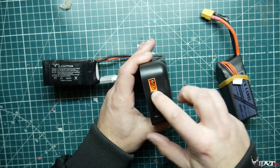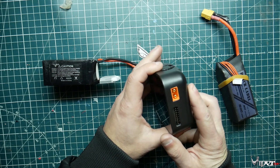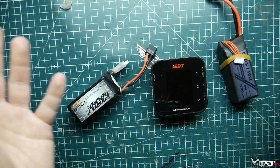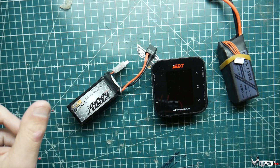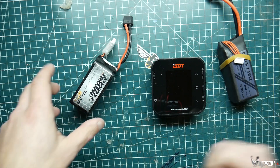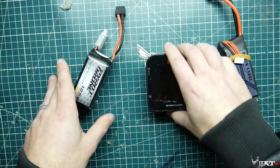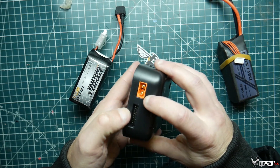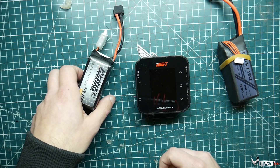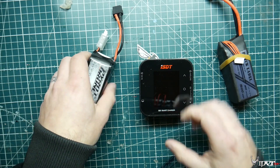It also has an XT60 with the Go-Bat smart battery protocol. That's a dead protocol honestly - it came out about two years ago. The idea was a chip inside the batteries that tracked charging rate, last charge time, and other data. But the batteries are expensive and in the quad industry we destroy our batteries all the time, so I really didn't see that taking off. It's kind of a novelty at this point.